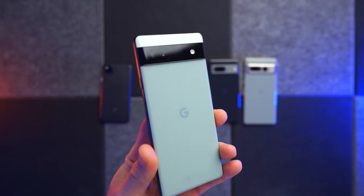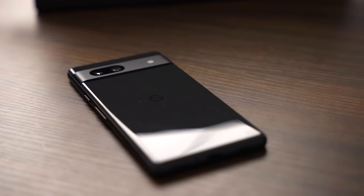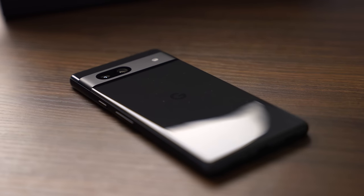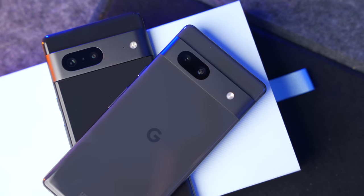We didn't get the 5a in this country but we did get the 6a, which is again a brilliant phone that really steps things up a notch from the 4a. But now we have the 7a, and this is interesting because on the face of it it doesn't look massively different to the 6a, it's strangely close to the 7, and it's also £50 more expensive. I've been using this intensively for the last week as my main device and found out quite a lot.